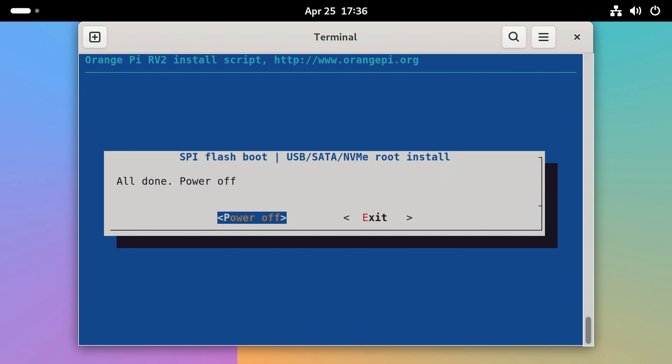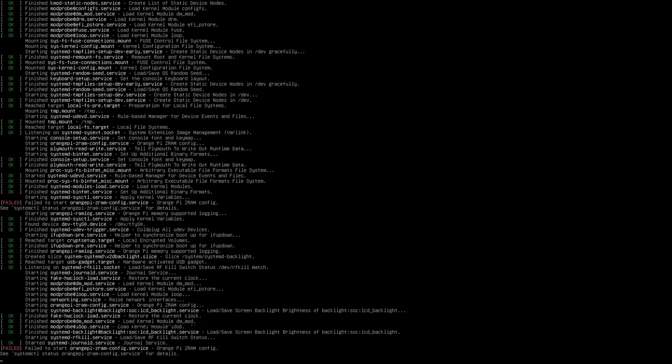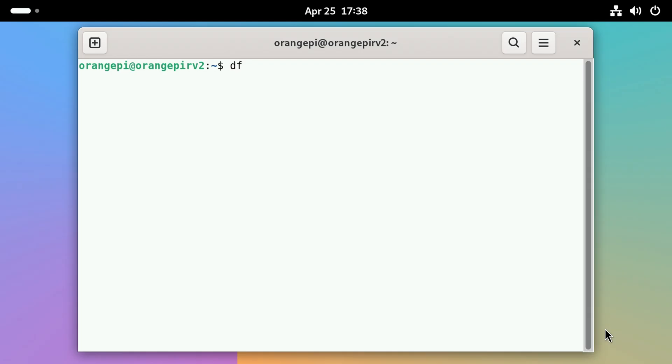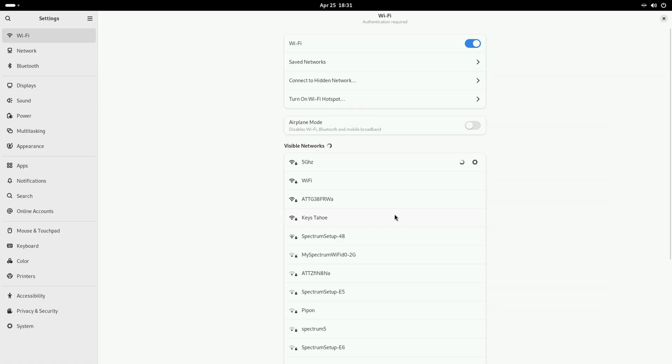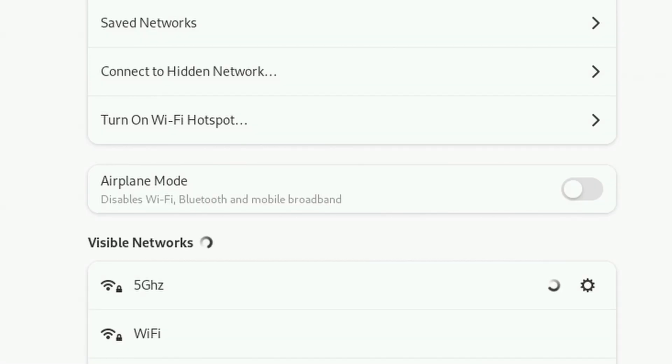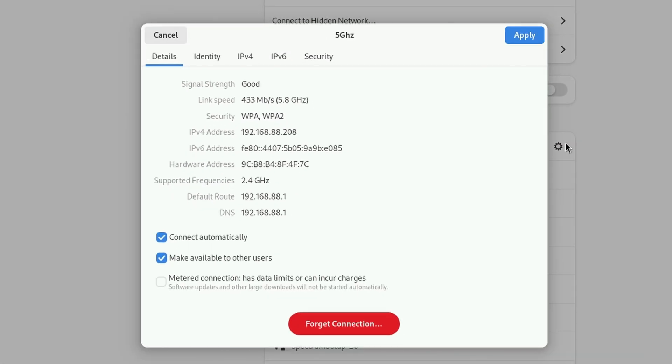Power off and pop out the SD card. Let's power it back up. Now I can run DF and check that the NVMe drive is being used for the root partition. Neat. First thing I want to check is Wi-Fi, and it's seeing nearby access points. Let's connect to one in the studio — and yeah, no problems there.